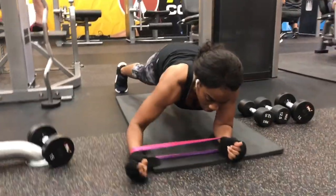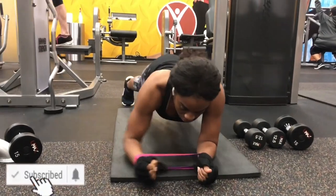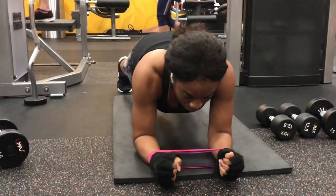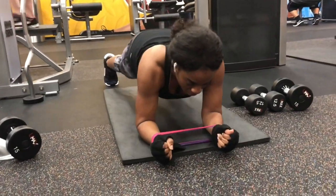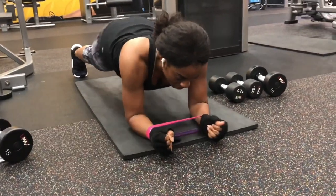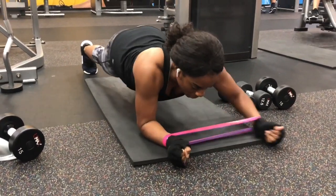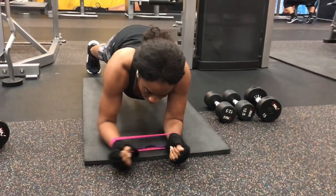This last exercise is a plank with a lateral banded movement. You'll start off in a plank position with resistance bands around your wrists, and then you'll move your arms in a lateral motion. With this exercise you're holding up your body weight, so you'll be working your shoulders, your chest, your back, your triceps, your biceps, and your forearms.